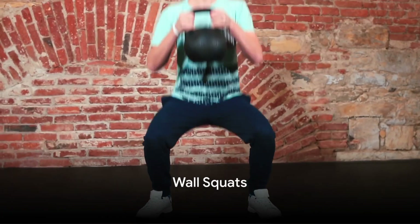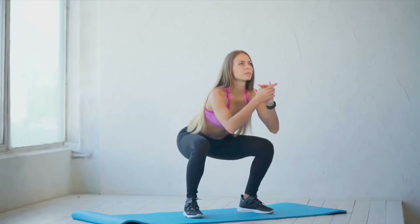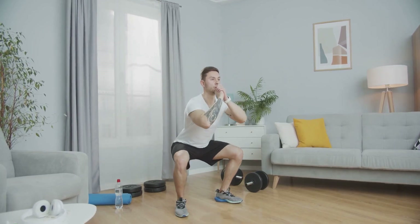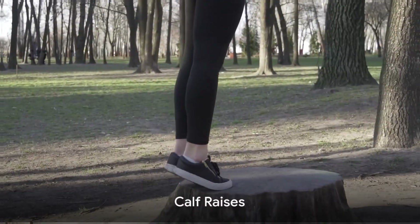Exercise 7: Wall Squats. Stand against a wall and slide down into a squat position. Hold for 10 to 20 seconds. Wall squats are a fantastic way to build up quad, hamstring, and glute strength, all of which are essential for robust knee health.